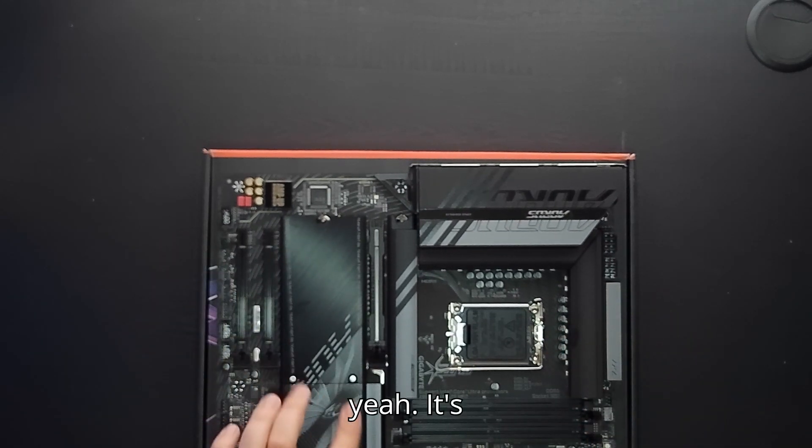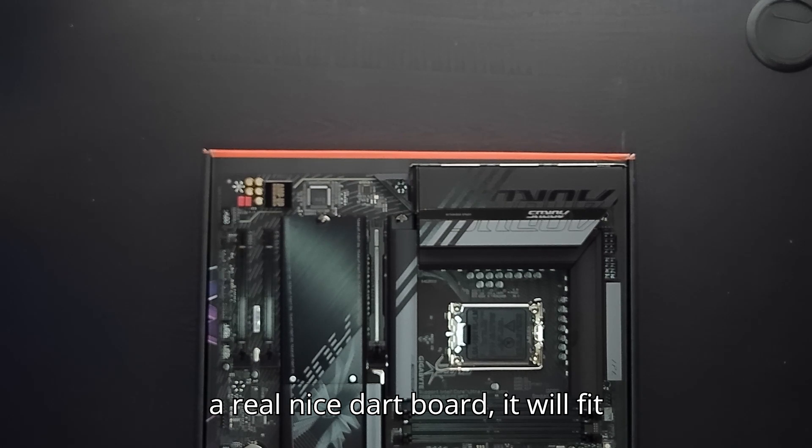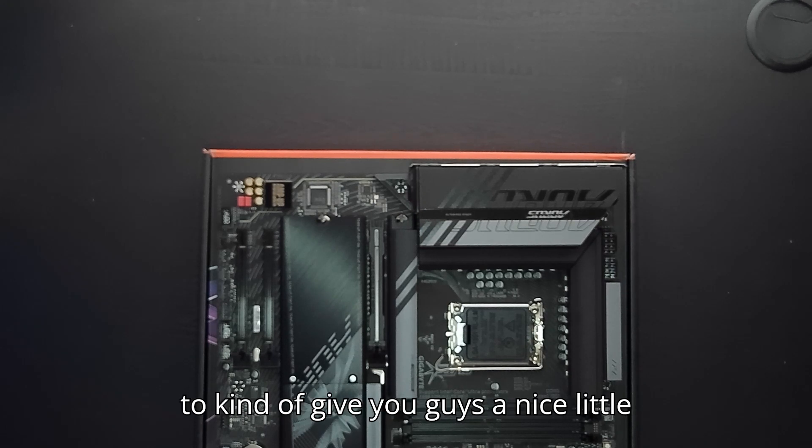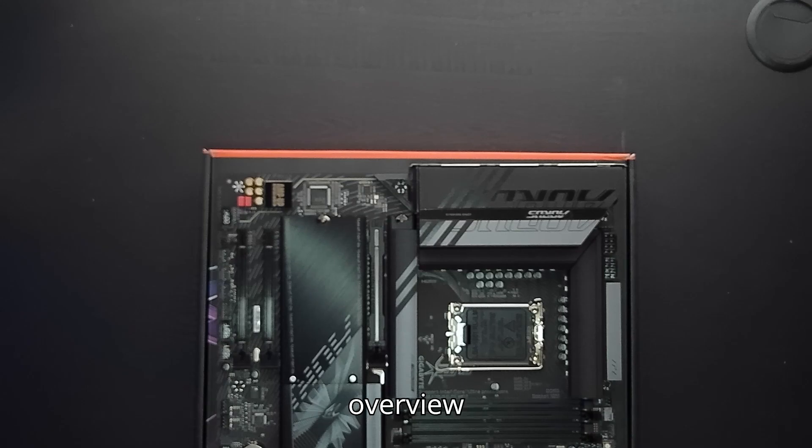We won't be assembling this right now — this is just to give you guys a nice little overview of the components.